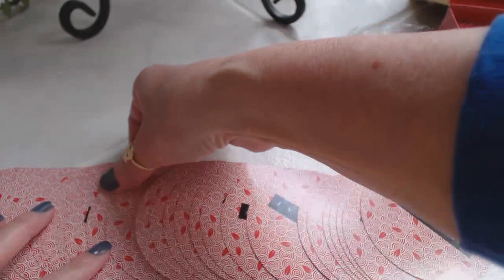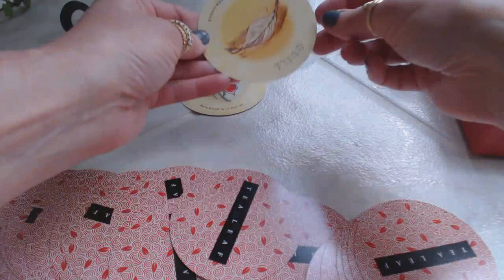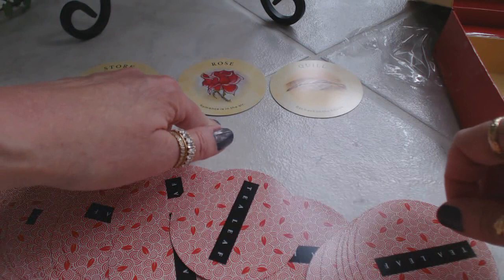Yeah, that's really not happening. Maybe something other than shuffling — like swishing them around or laying them out. Like if you did something like this — I don't have much room here to lay them out — but if I did this and then just picked a card from here, a card from here, and a card from here. Say you do it like that instead of shuffling. Stork, rose, and quill. So: news of a birth, romance is in the air, and get back to basics.